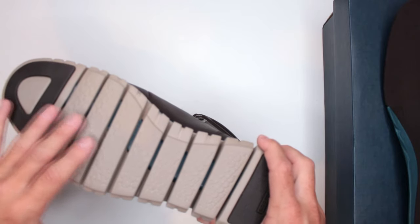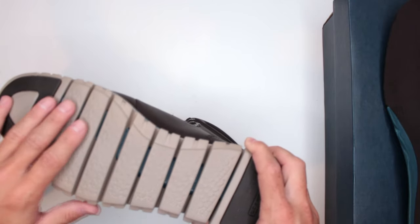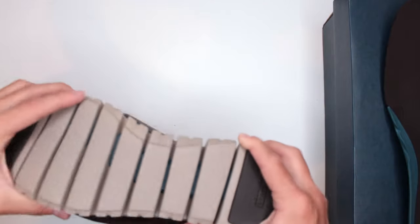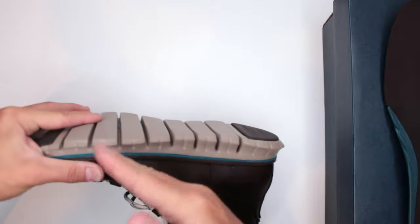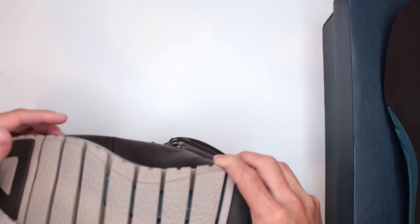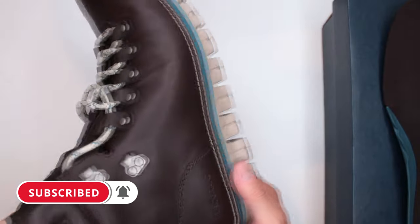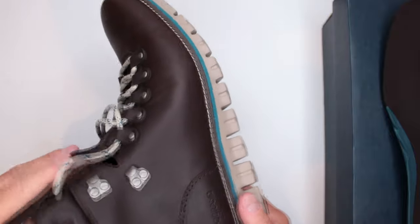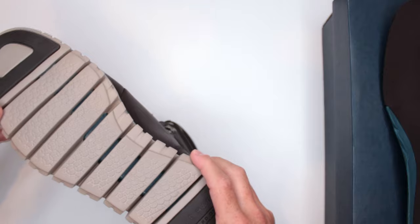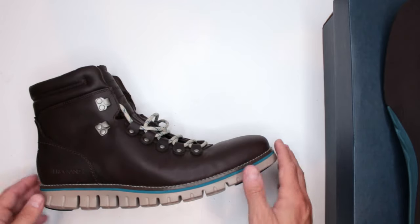It's extremely slippery on marble and tile, and you can practically figure skate on wet grass. On wet sand, sand gets in between the grooves and gets stuck, making it flat, slippery, and heavy. On rocky road, smaller rocks also get stuck in the grooves. Cole Haan really needs to upgrade this outsole — it's not acceptable for pretty much anything unless you're going to an office and sitting at a desk all day.